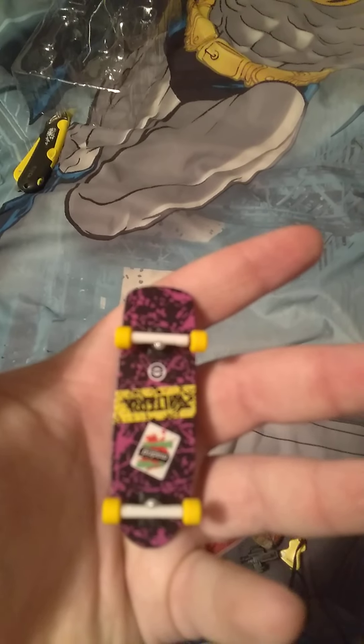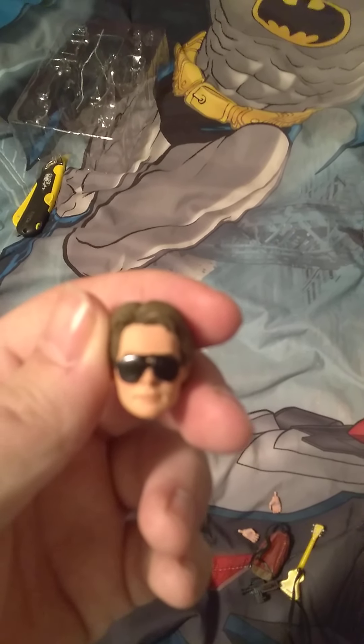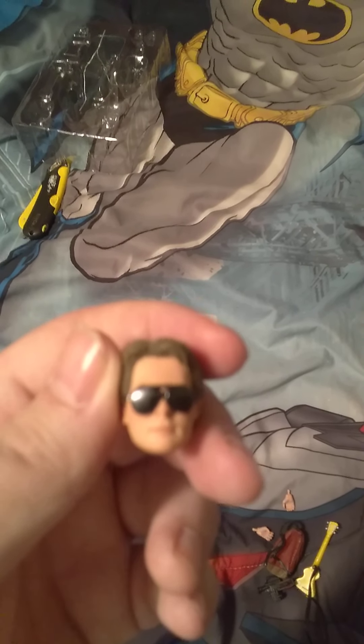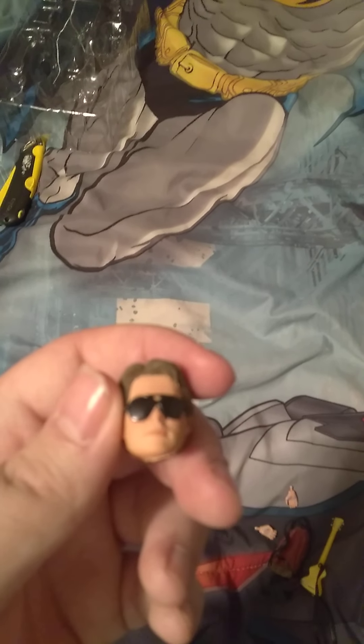Speaking of Marty, here's all of his accessories. There's his skateboard. Here's one hand which has a guitar pick, which is kind of cool — can't hardly see that. He does come with another head. I'm going to call it the Power of Love Head, because at the very first part of Back to the Future he's getting ready to blow up Doc's amp — or the speaker.